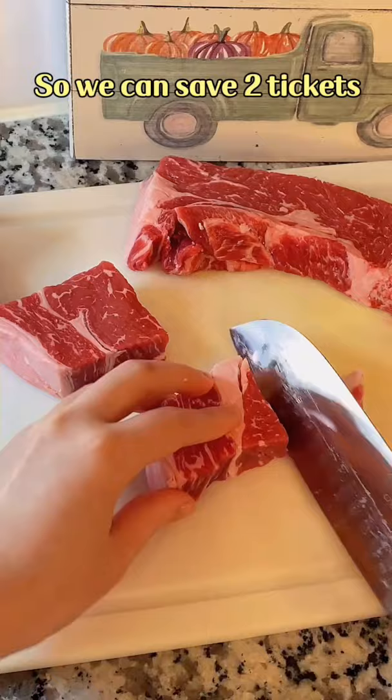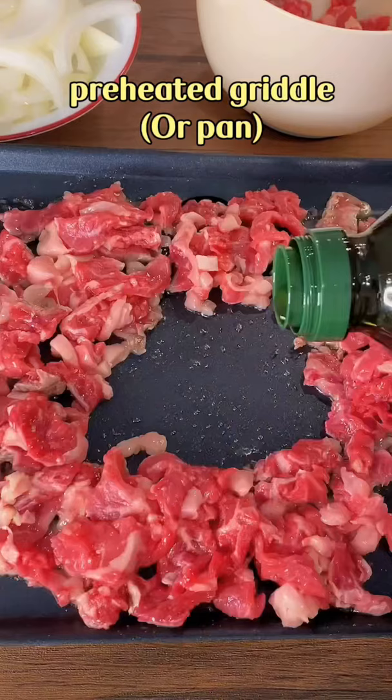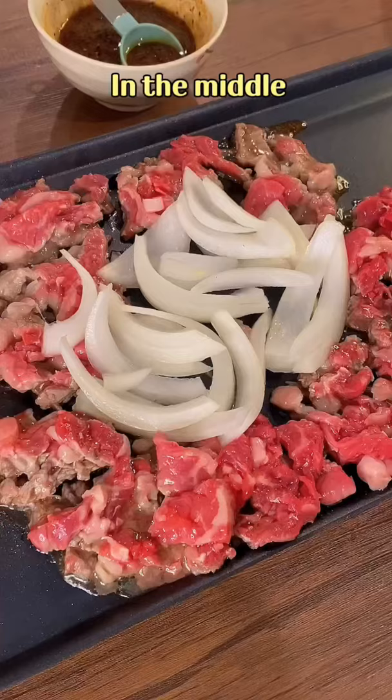Add 2 tablespoons of olive oil into beef slices and mix well. Put them over a preheated griddle. Add oil and slice the onion in the middle.